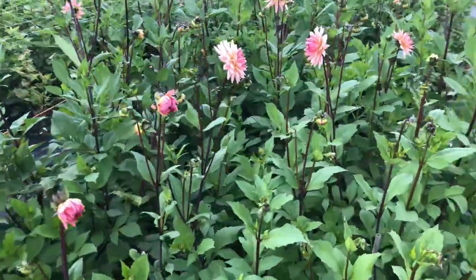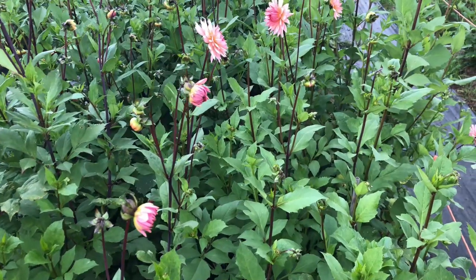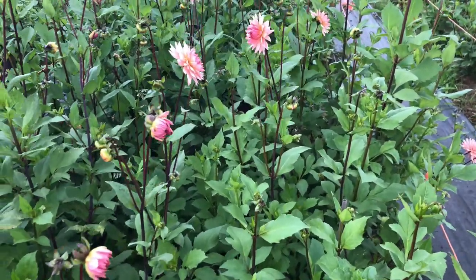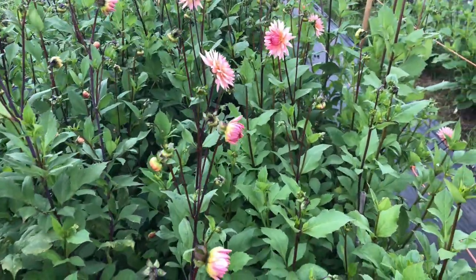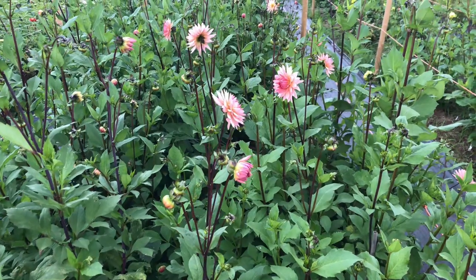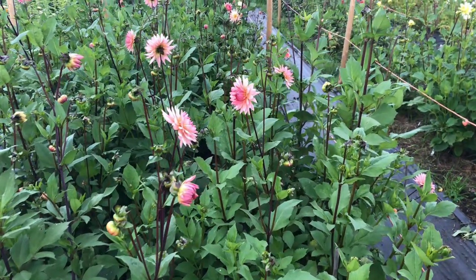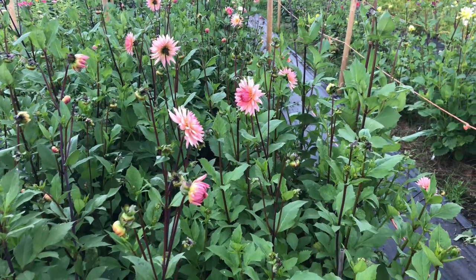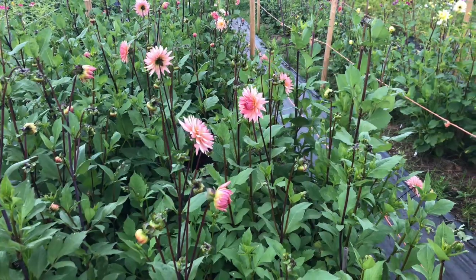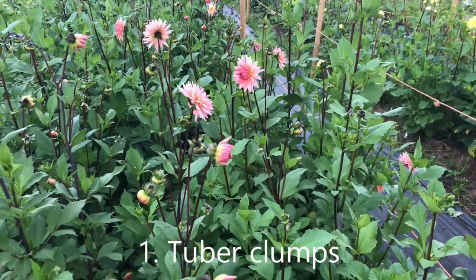So the three different ways that we started our dahlias this year. One is by starting dahlia clumps, which is the standard method. You buy your clumps of tubers and you either put them straight in the ground or else you pre-sprout them, which is what we did with all of our dahlias. We warmed them up a bit, kept them under protection and allowed them to sprout earlier than would be the case if they were in the ground. You need to protect them from frost at that stage, then get them into the ground after the last frost date. Most of our dahlias here went into the ground in the last two weeks in May.